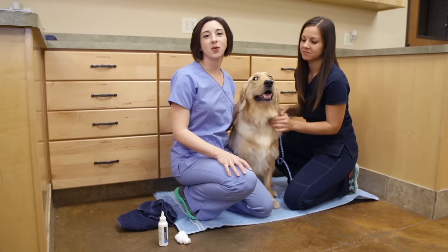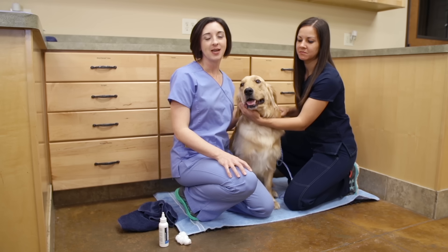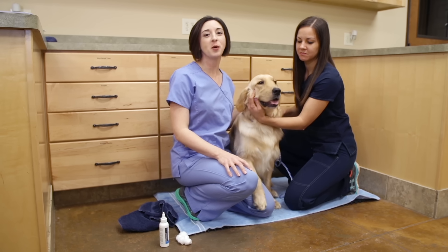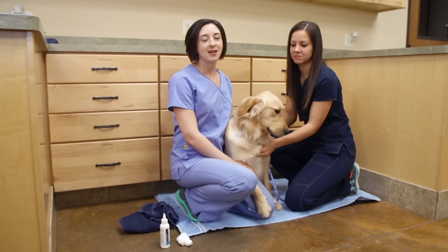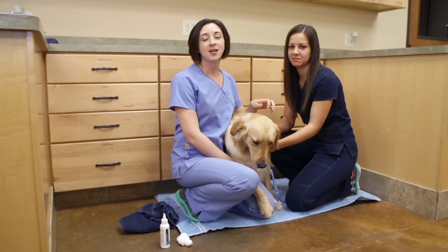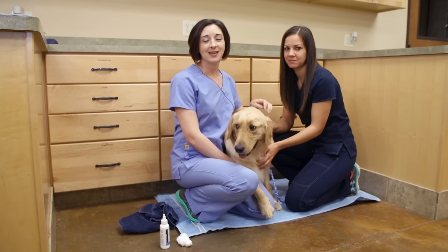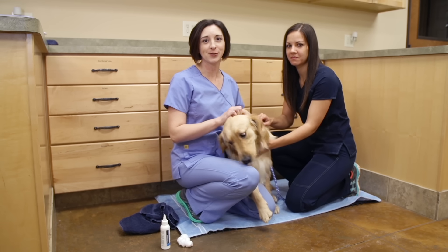Ear complications in pets is one of the most common reasons owners bring their pets to the veterinarian. As veterinary professionals, we will most likely see pets with ear conditions on a daily basis. In most cases, the first step in treating and preventing an ear condition is with a thorough ear cleaning. In this video, we will discuss how to safely and appropriately clean a pet's ears.